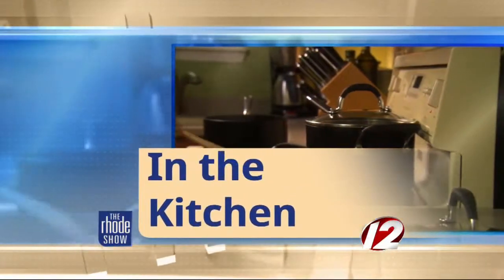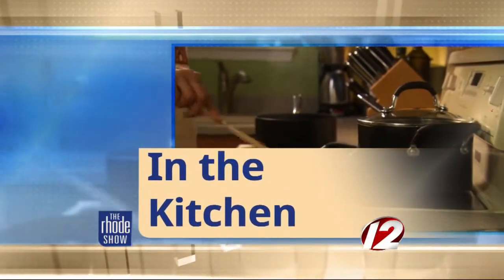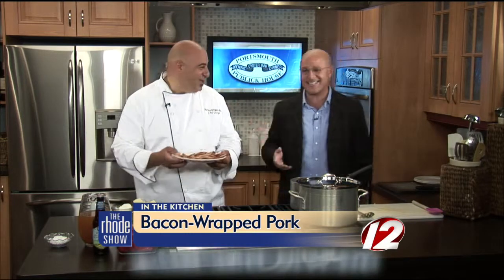Here we are in the Roadshow Kitchen. Chef George is here from Portsmouth Public House — he's got it going today. We've got bacon-wrapped pork over mashed potatoes. We were just smelling the bacon; it smells so good. Ten seconds before, he's like, 'Smell this.' It's the heat in the studio. It smells great. What's on that?